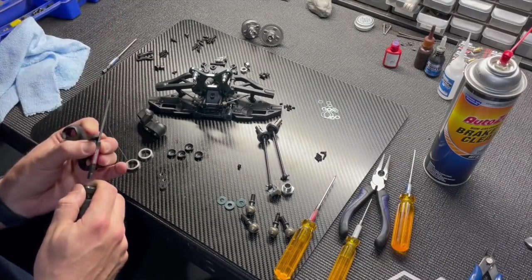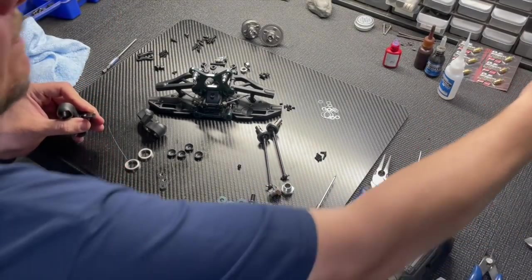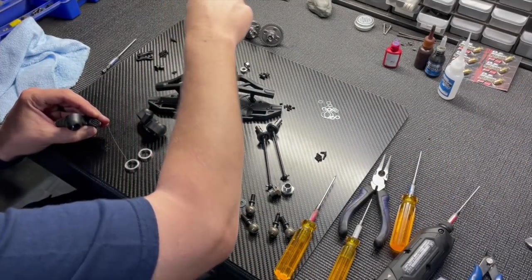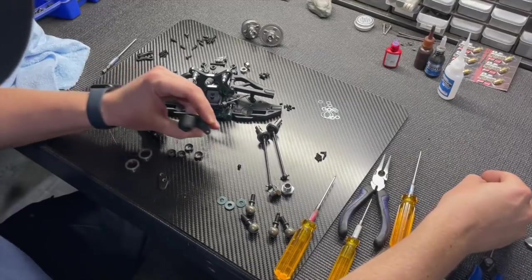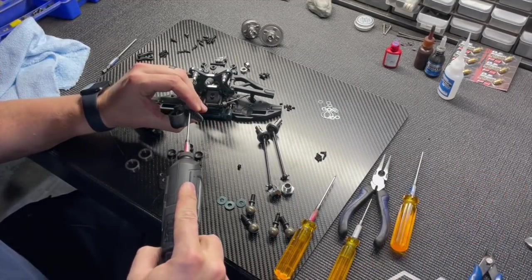The kit also includes what was previously an option part: the steering plates. These are the plates we run in basically all conditions — I believe part number 2168. The inline uprights come in the kit; trailing uprights are an option part.